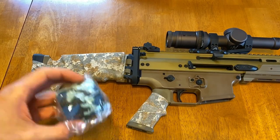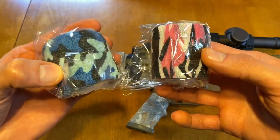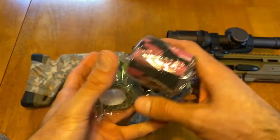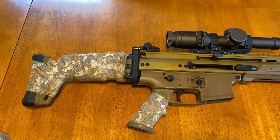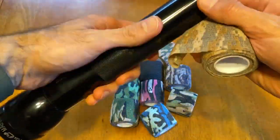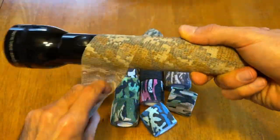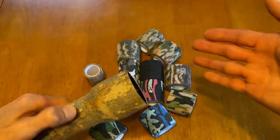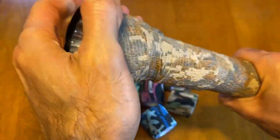One nice thing about this pack is they give you so many different colors. Some of these colors — there are a couple I don't see myself using on any of my guns — but you could use this on anything, really, like a flashlight or anything that you think needs a little more texture or protection. You can put this on and it won't scratch — so if you have a flashlight you don't want to scratch up, there you go.